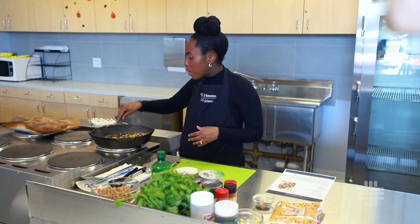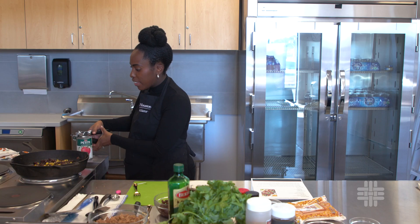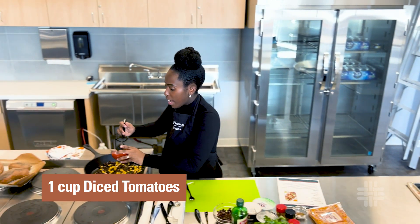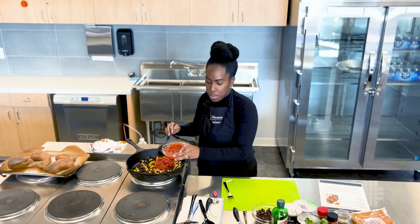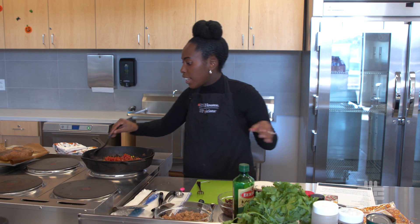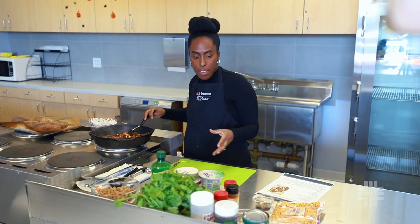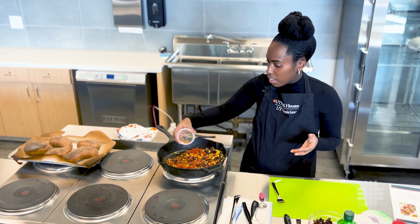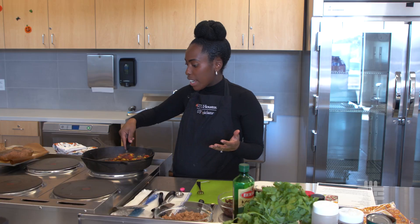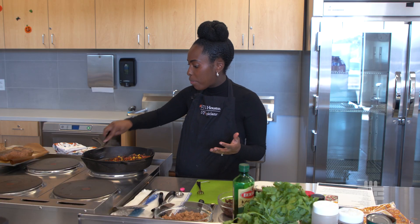I'm going to add one more thing: diced tomatoes. So we'll go ahead and add those. Now that we've added all of our vegetables, we want to add a little bit of our seasoning mix — just a pinch — to the veggie mixture.